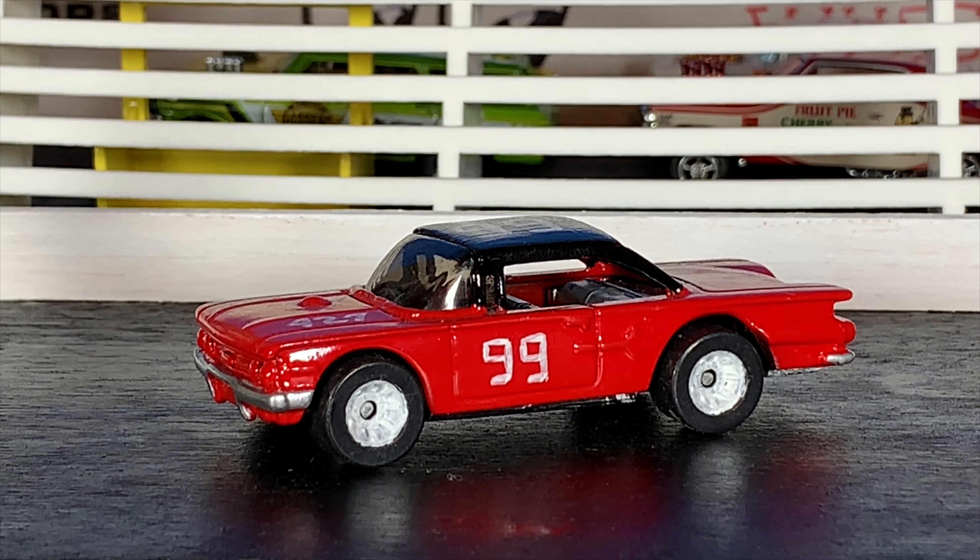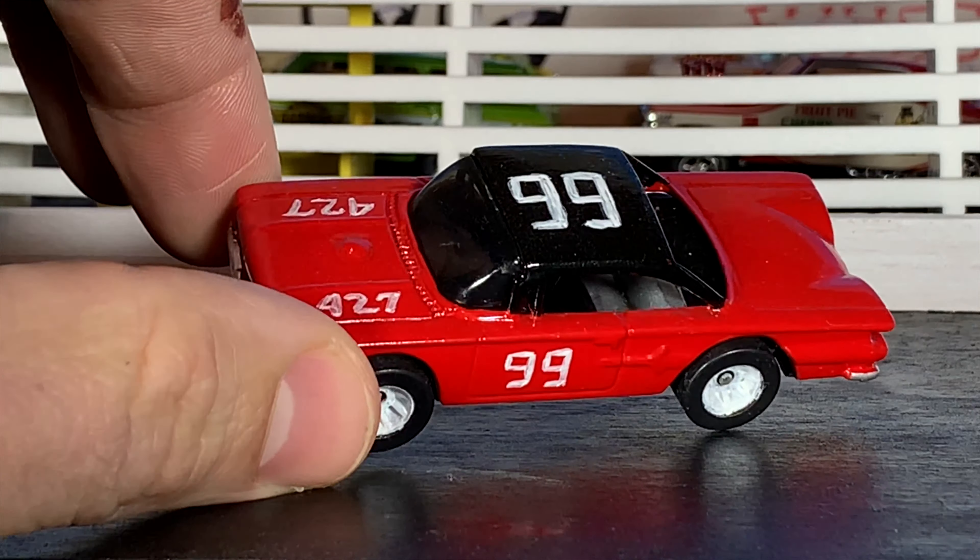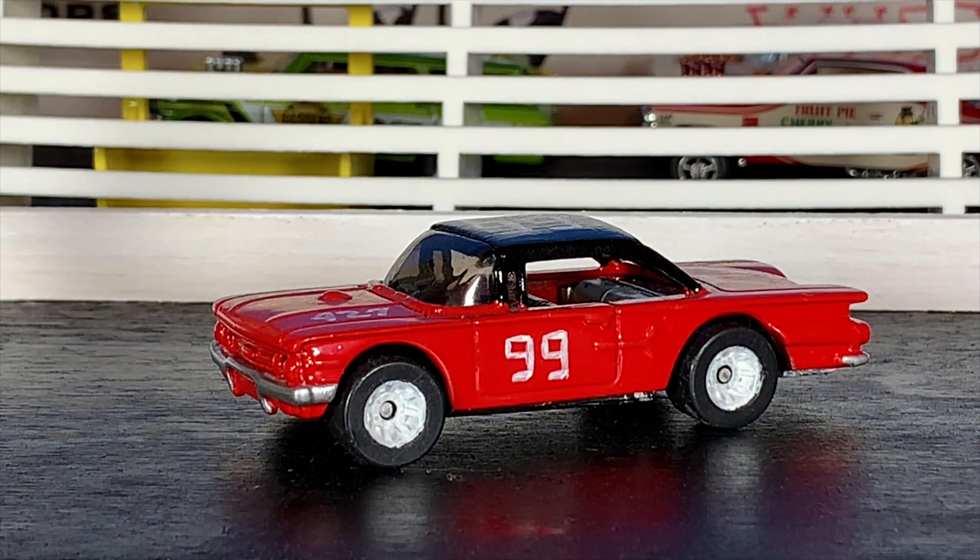When I originally did this car it was a dark blue, but when I restored it a couple years ago, a friend of mine has his dad's old stock car — it's like a '66 Ford — but it has the same kind of look. I gave it the exact same paint scheme as his dad's car: cherry red with a black roof, and the number 99 on the roof and door. I painted 427 on the hood because it's a Chevy, so we're pretending it's got a big-block Chevy in it.